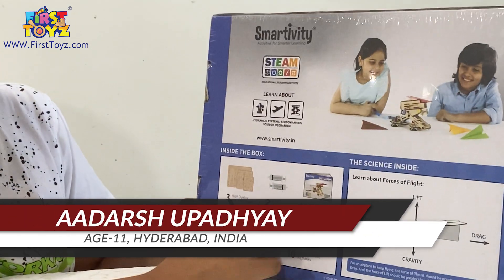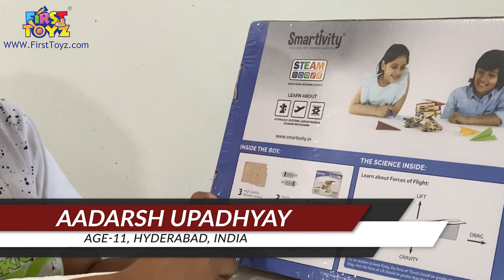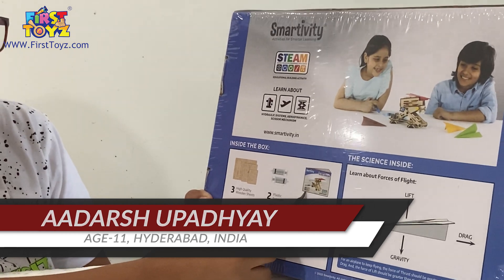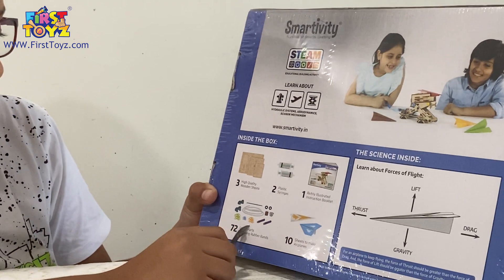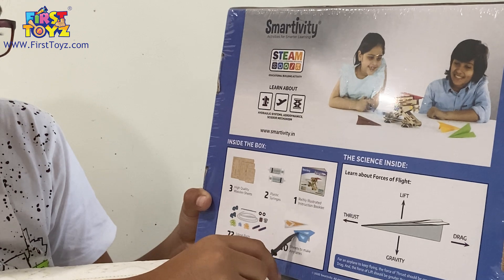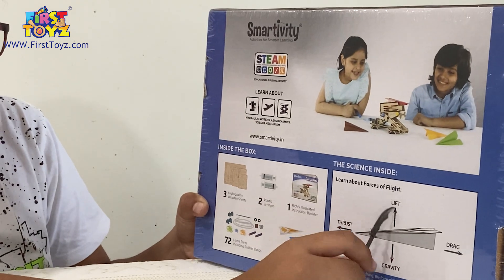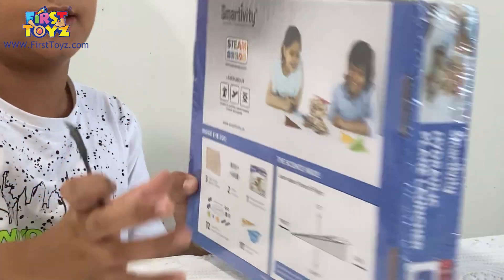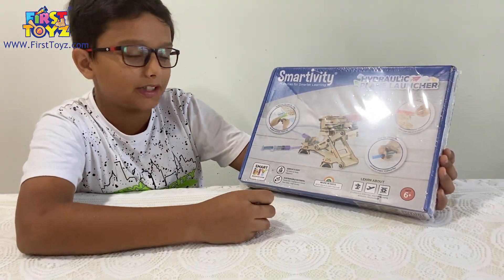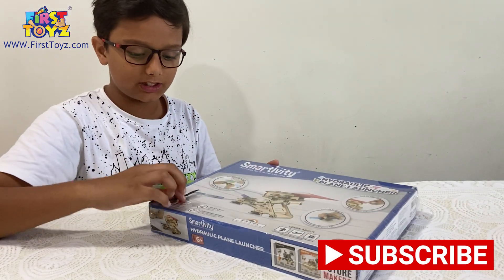Let's take a look at the back. It uses hydraulic systems, aerodynamics, and a scissor mechanism. You have three wooden sheets, two syringes, one instruction booklet, rubber bands, Nerf darts, and paper sheets so you can make an airplane. You also learn about the forces of flight like thrust, lift, drag, and gravity.